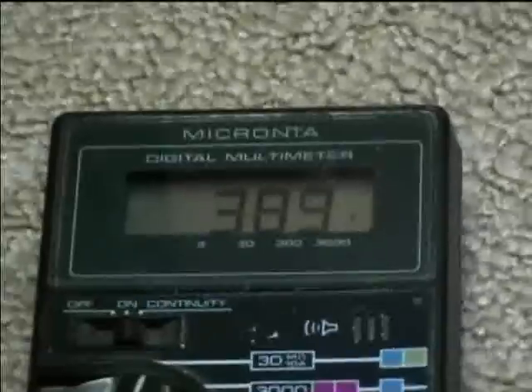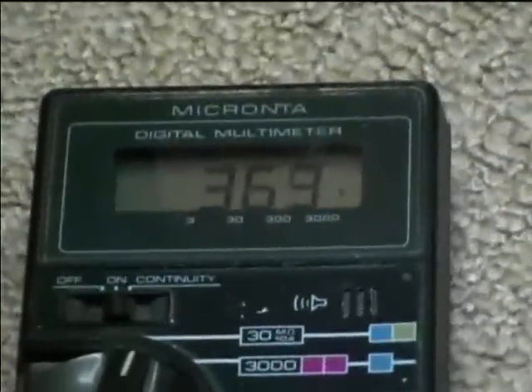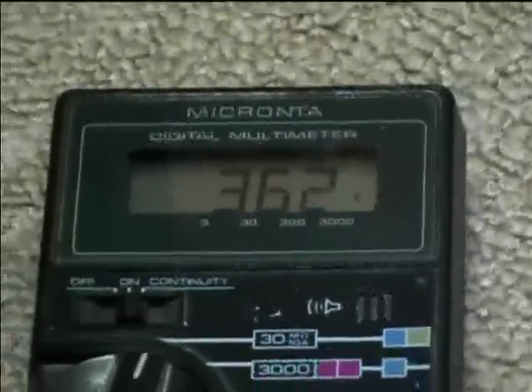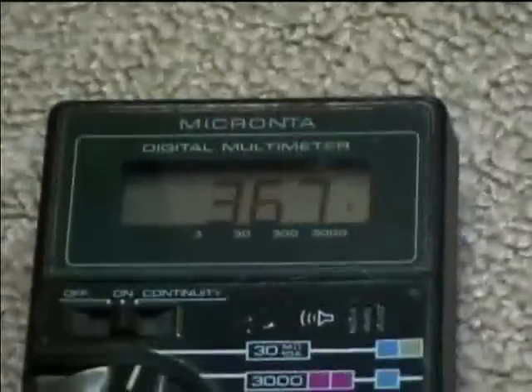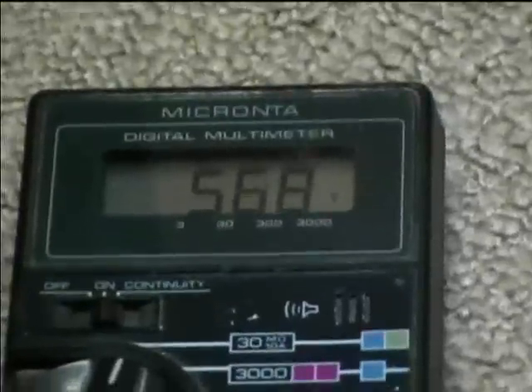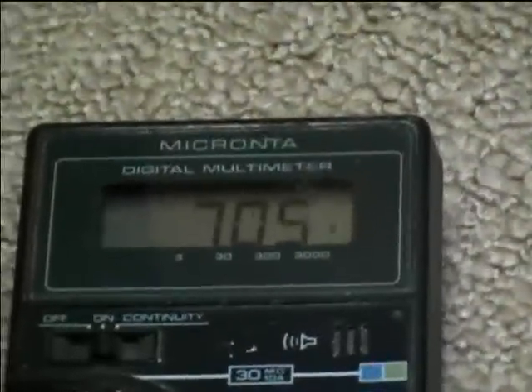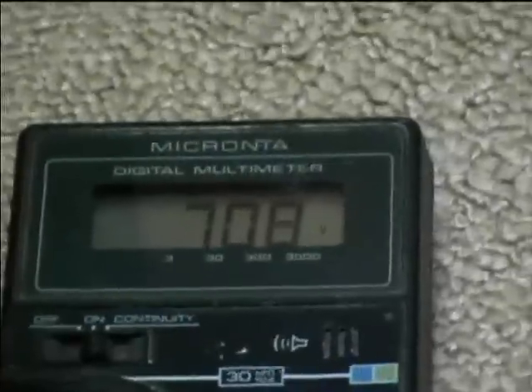I'm going to plug it in here to see what the boost voltage is. I'm going to let it warm up — this is just reading the B-plus voltage. It's going to start increasing, but it never quite gets up to what it should. The voltage at the screen should be about 900 volts, and it only gets up to about 700, then it starts to kind of drop off.